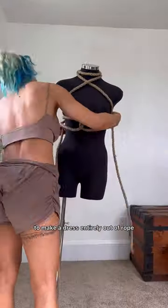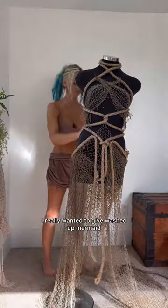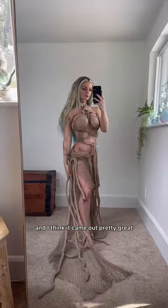I thought it'd be a really fun idea to make a dress entirely out of rope and fishing net. I really wanted to give 'washed up mermaid makes fashion out of a nearby shipwreck,' and I think it came out pretty great.